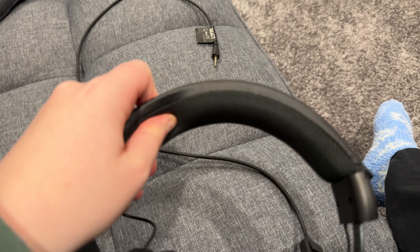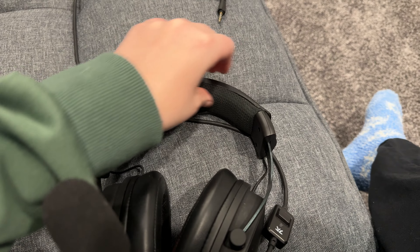So the headband is pretty squishy — let me see if you can see that. I'm squishing it pretty hard.